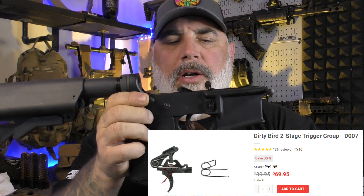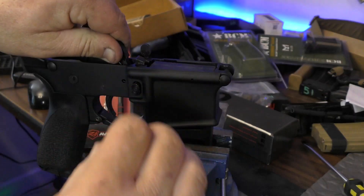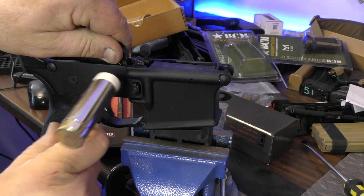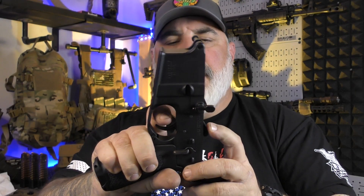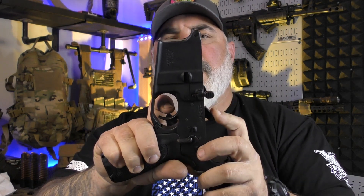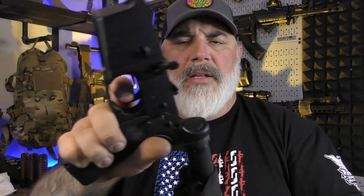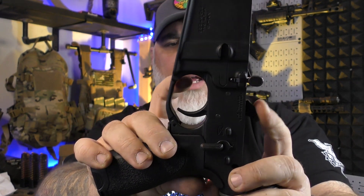Moving on to the trigger and trigger group — this is something that AR-15 Discounts sent me. It is the Dirty Bird two-stage trigger, four and a half pound pull. It comes with two hammer springs — a black one and a silver one. The silver one is a little harder and the black one is a little lighter. You have about a two pound take-up and then a two and a half pound break, making about four and a half pounds — they say it could be plus or minus up to five pounds. It's a very crisp break. I very much like this trigger so far. It feels very nice, releases very nicely, the break is nice, and the take-up is very minimal — just a little prep and off she goes.